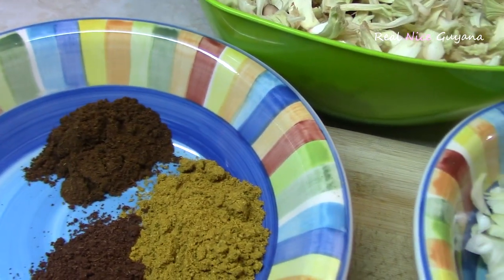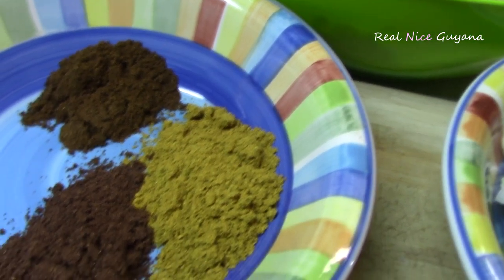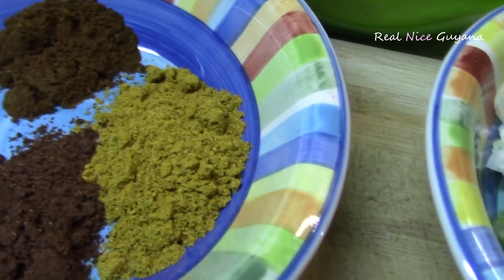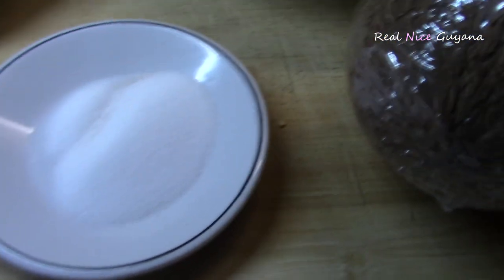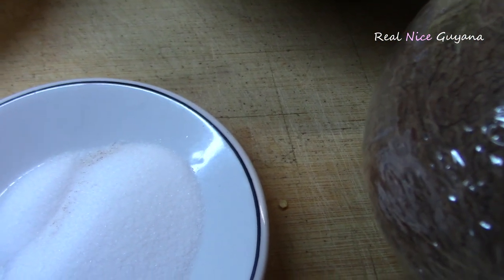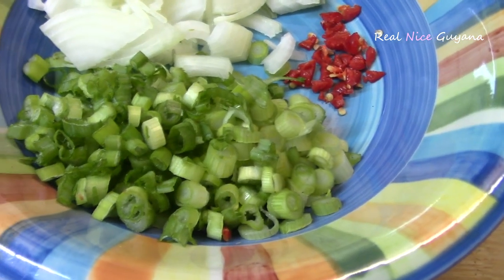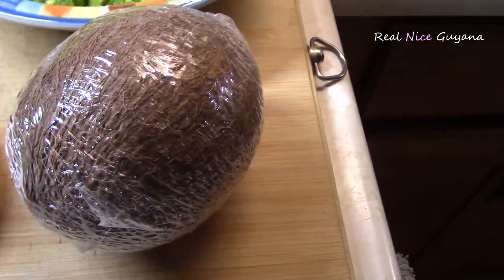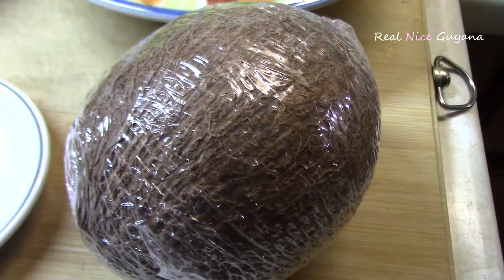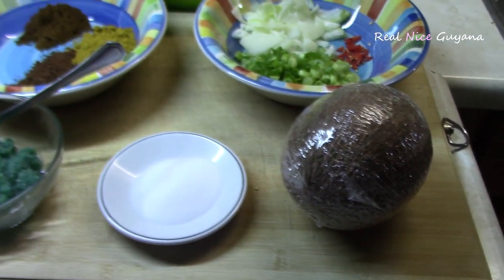So we have one and a half tablespoon of roasted ground jeera, one and a half tablespoon of garam masala, two tablespoons of curry powder, three tablespoons of ground garlic, one and a half tablespoon of salt, half an onion, two or three stems of shallot, one wiri wiri pepper — optional — and one dried coconut which we're gonna grate and use the milk from to put in the curry. Okay guys, so let's get started.